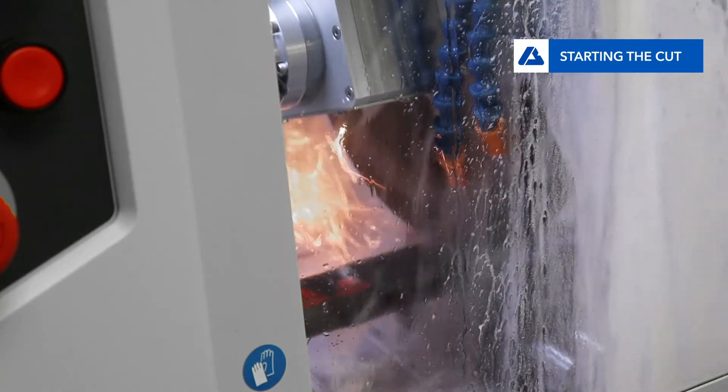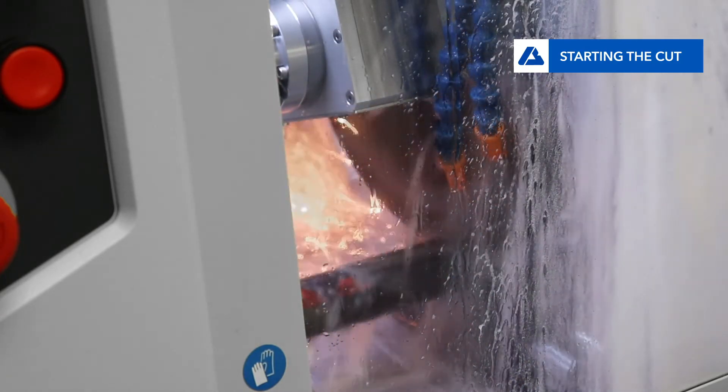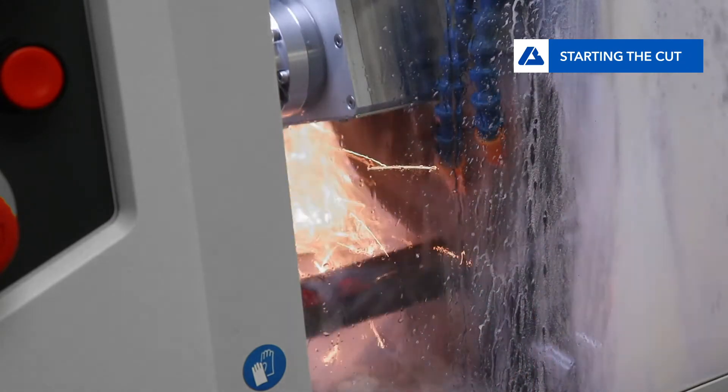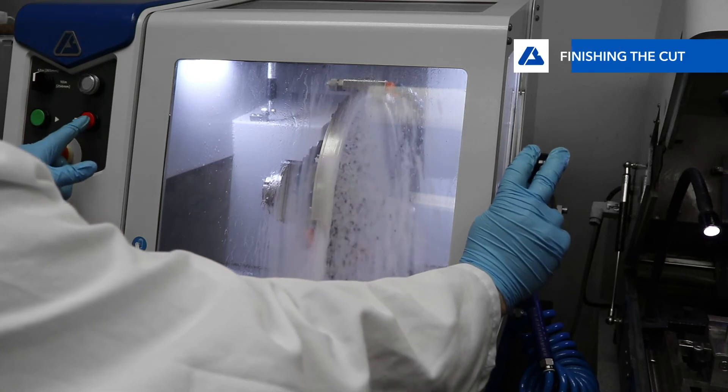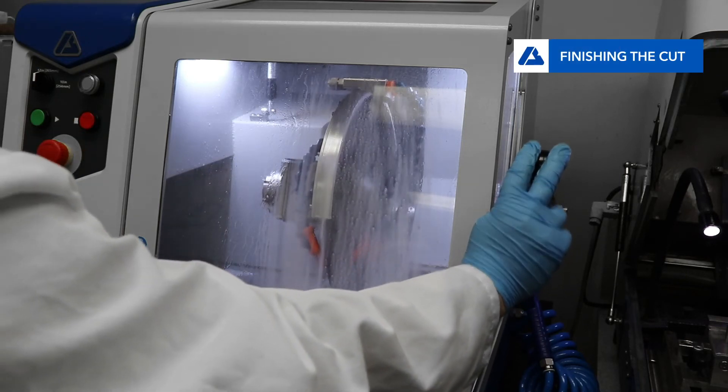To further remove the motor from the cutting chamber, the motor is located behind a wall to increase motor lifetime by keeping coolant and debris away. When the cut is complete, bring the blade arm up and press the red stop button.